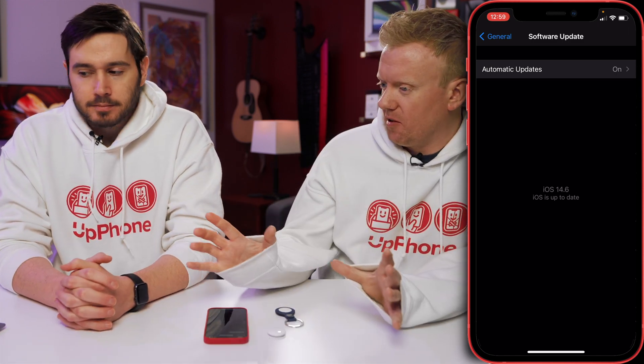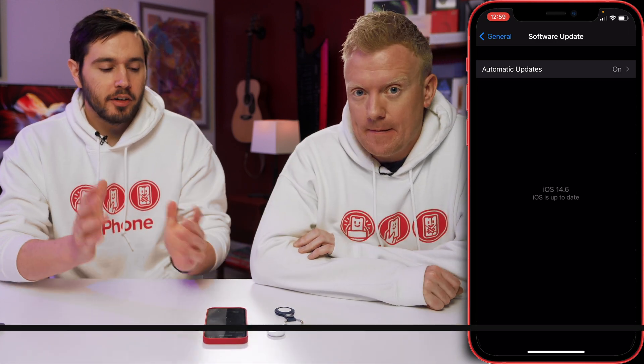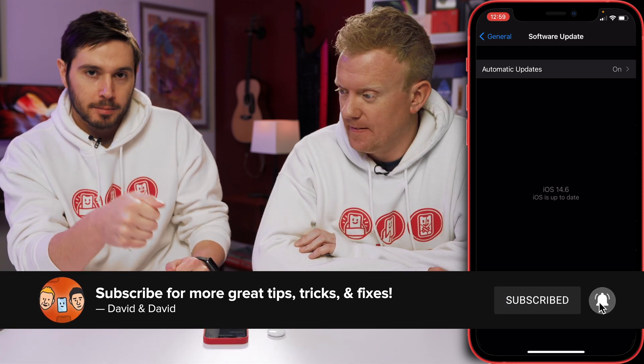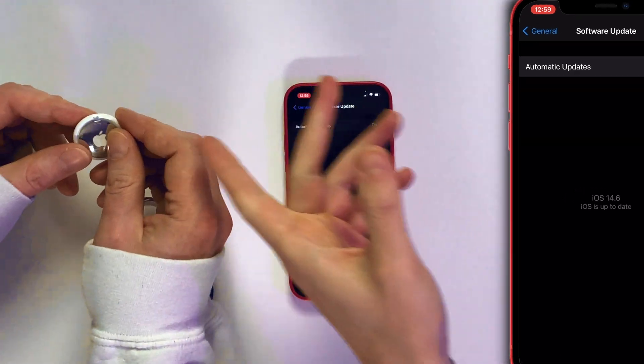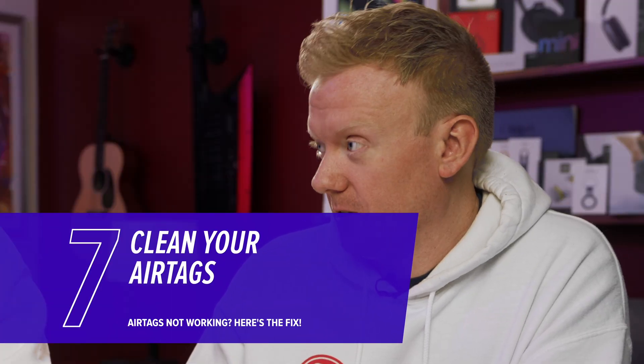So we've covered all the software fixes. Now let's talk about the AirTags themselves. When you get your AirTag, it comes in plastic wrapping with a little tab you have to pull out for it to work. Just look at your AirTag and make sure that tab is not still in there. If you ripped it off, it could still be in there — we'll address that during the cleaning step.